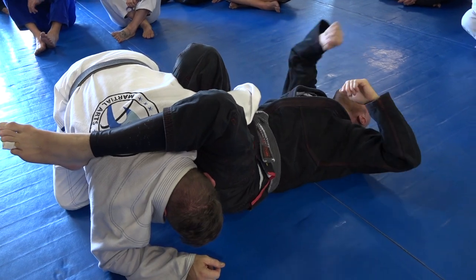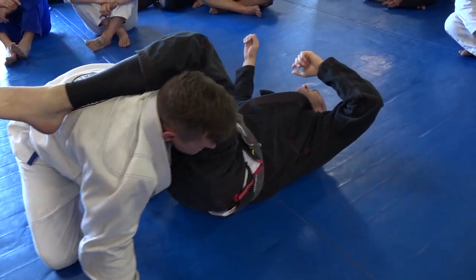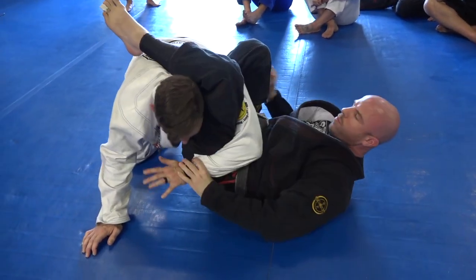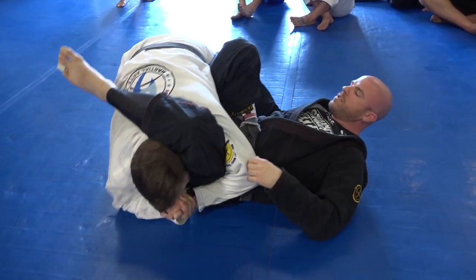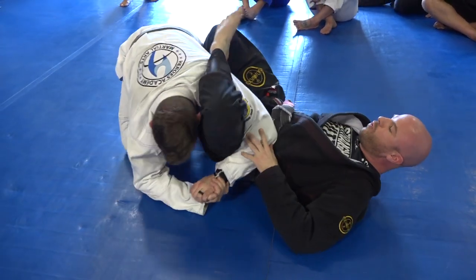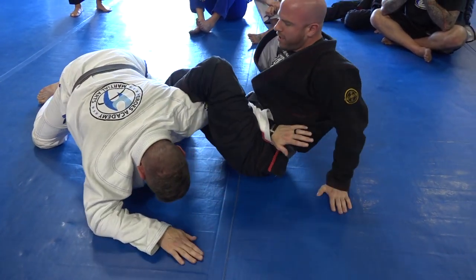His arm is kind of like, well, which do you want to get submitted by — the arm bar, the Americana, the Kimura? What happens sometimes is they go here and they just hug. So right here I'm already starting my sweep, which gives me the ability to take this leg over. I sweep it in here, and now look — there it is.